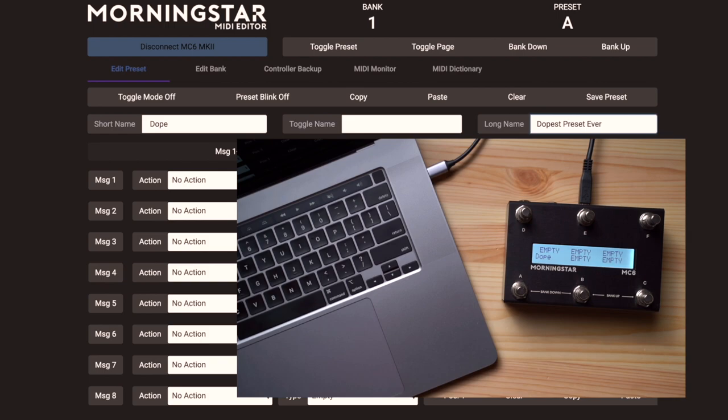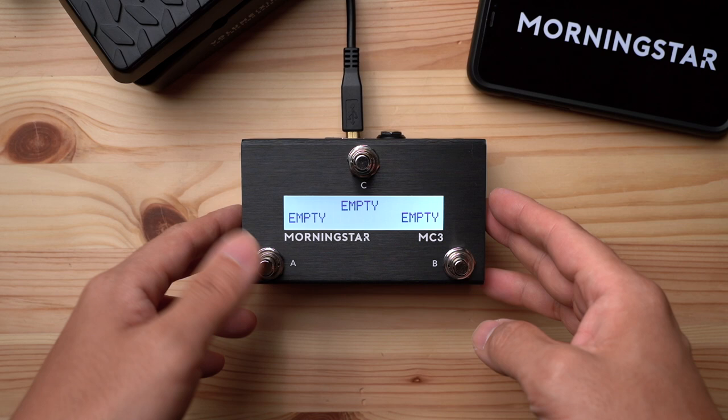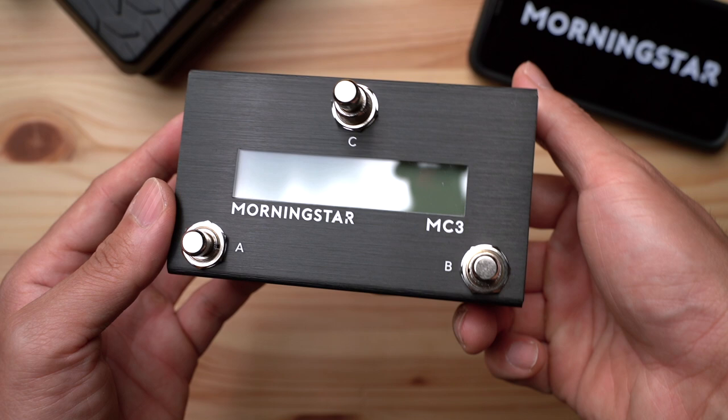And with that we've come to the end of today's product walkthrough. Hopefully this has given you a better idea and understanding of the MC3 and its basic operations. It truly is a fully featured MIDI controller in a pint-sized package, and will feel right at home on any pedalboard, large or small. We are super excited for you to get your hands on one, and can't wait to see how you use it on your musical journey. Thanks for watching — if you liked what you've seen, please like and subscribe, and we'll see you in the next video.